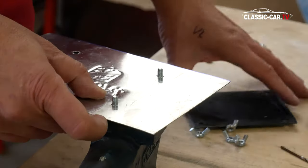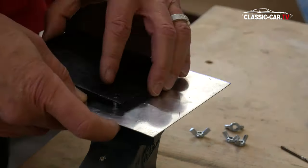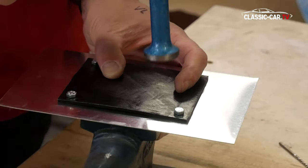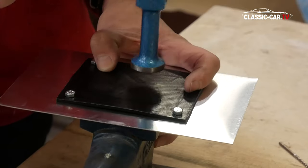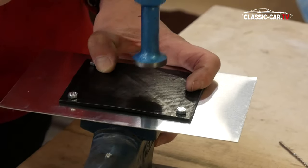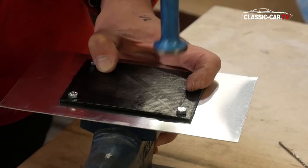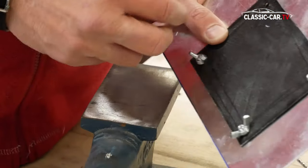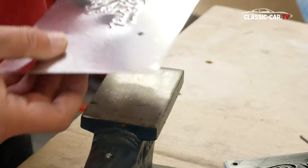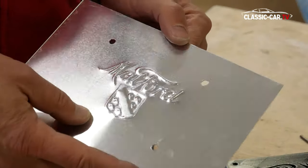Thanks to the precise fitting bracket, the sheet metal will lie precisely back again. At the end, the mould is opened completely and the sheet metal is removed. You can see clearly the desired logo relief.